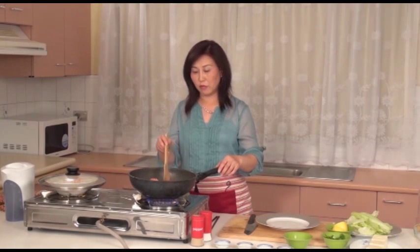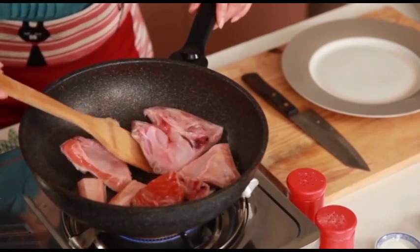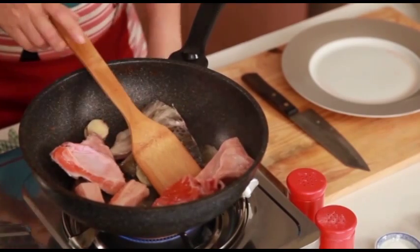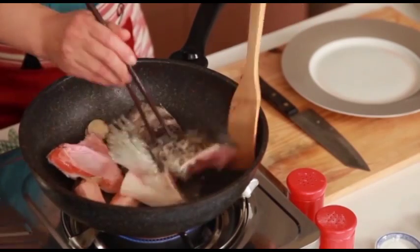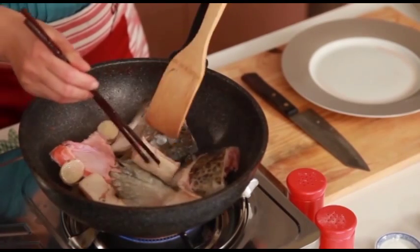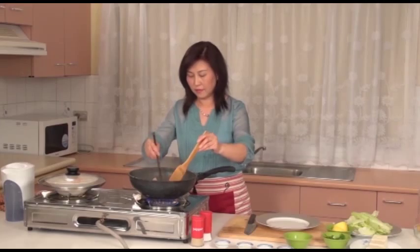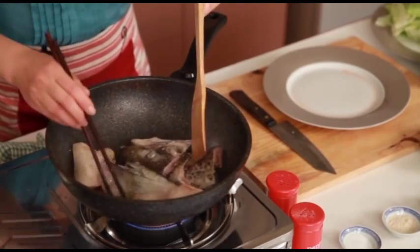This salmon and tofu soup is a delicious and healthy soup suitable for everyone in the family. Turn over the salmon head.